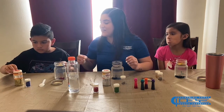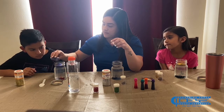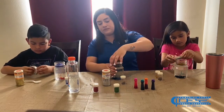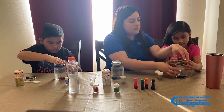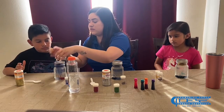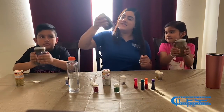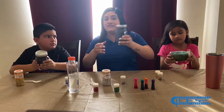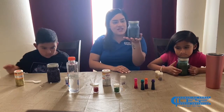Then we are going to seal our jar. If you want, ask somebody to help you seal it — it has to be pretty tight. We'll be shaking it so we don't want the water to spill out with food coloring and make a mess. Make sure you seal it really tight. Then we're going to shake our jar so you can see everything blends in — the food coloring, the glitters — and they all come together in really different, really fun ways.